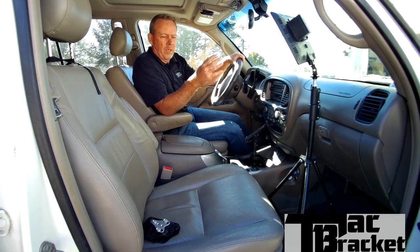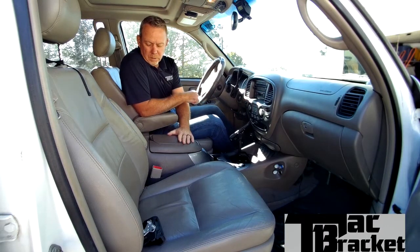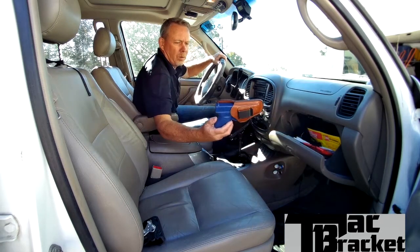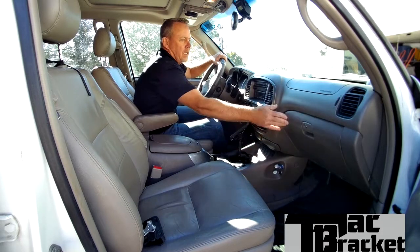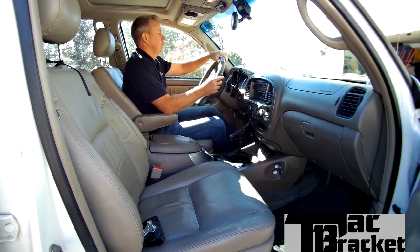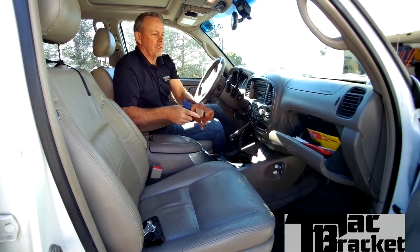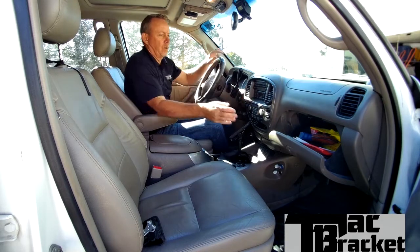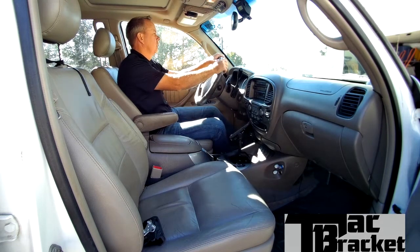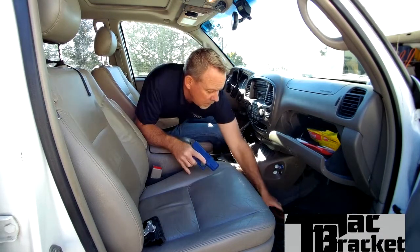So now we'll switch to the glove box. Scenario number three — the old glove box where so many people carry, maybe before there were large center consoles like this. It's in there in an inside-the-waistband holster, pointing away from me so the handle is easily accessible. I'm going to try these first ones without looking at what I'm doing, keeping my eyes on the threat. Boom — 2.77 seconds, but I totally looked — that was just natural. Let me try again without looking. Boom — 3.71 seconds without looking.